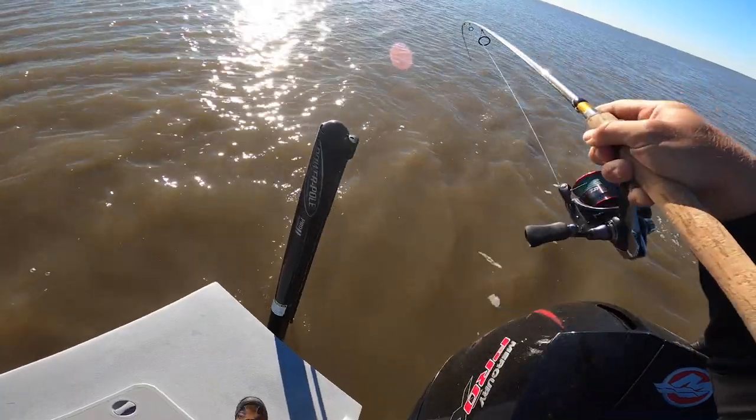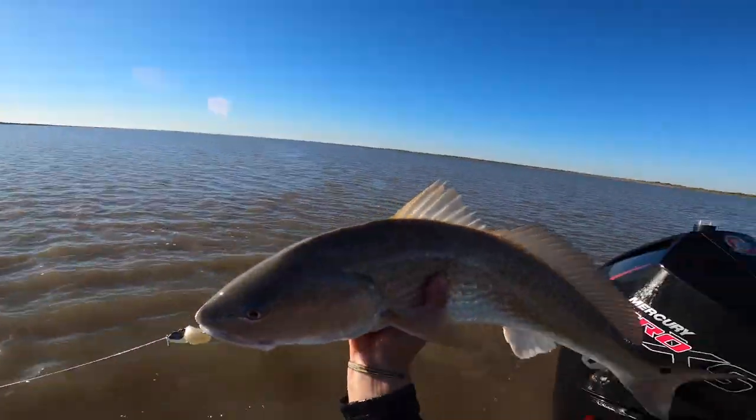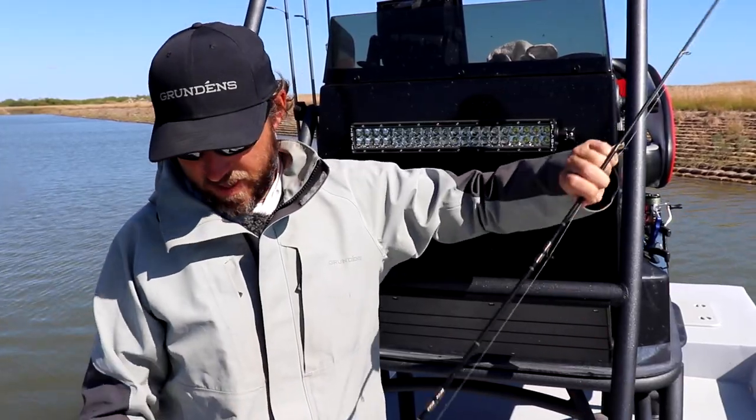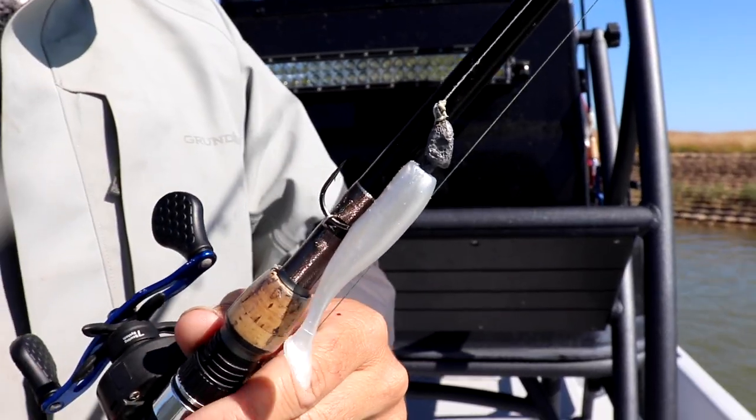Wyatt brought the Slam Shadies with us and caught some really good fish on it this week. It's a white paddle tail and it held up really well and caught a bunch of fish. My personal favorite is the DOA three-inch Cow Shad. It's very similar in design to the Slam Shady — it really comes down to what your confidence bait is, and this is mine.